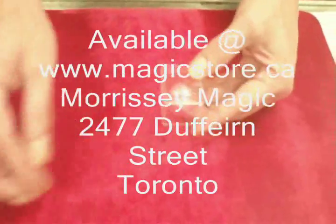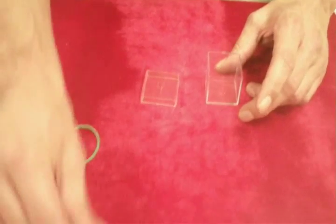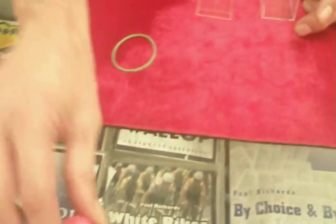This is Banded Ball. Use any elastic. Got a little box — spectators can examine it, make sure it's all solid. Tap the ball on the table — if you could do that for me.